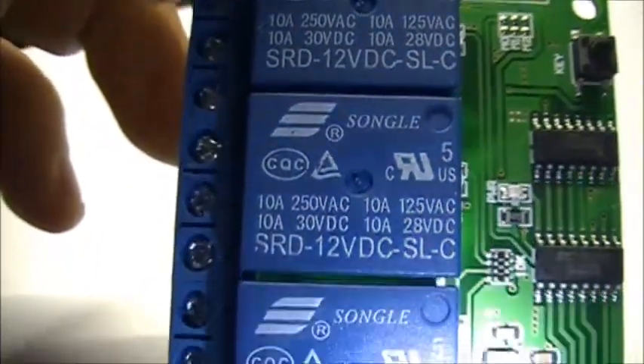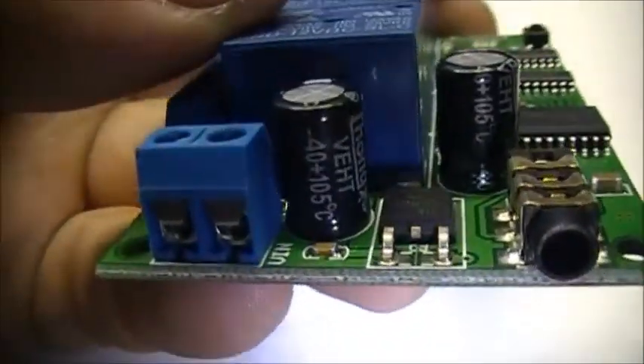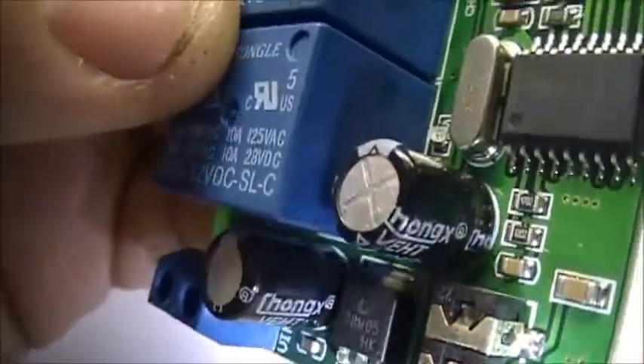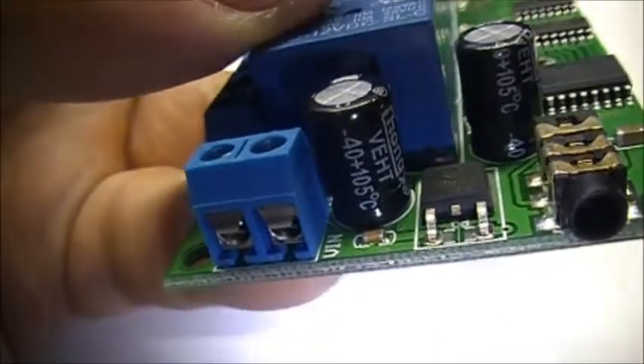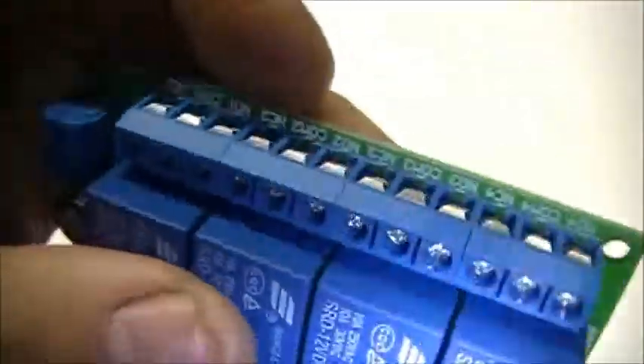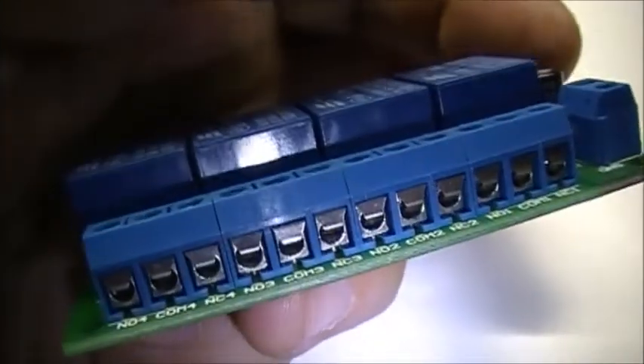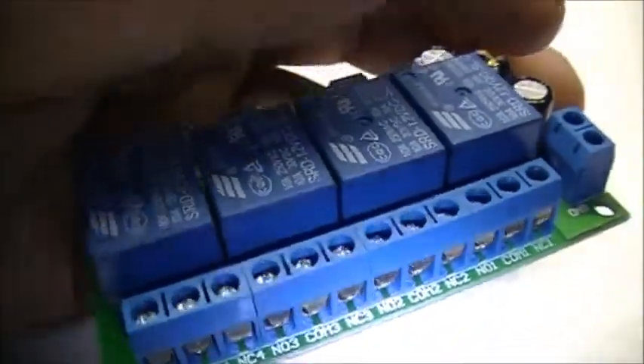12-volt relays, 10-amp contacts. Not bad at all. That's your power input, voltage regulator, audio in, and contacts there for your wiring. Tons of relays. Very nice.